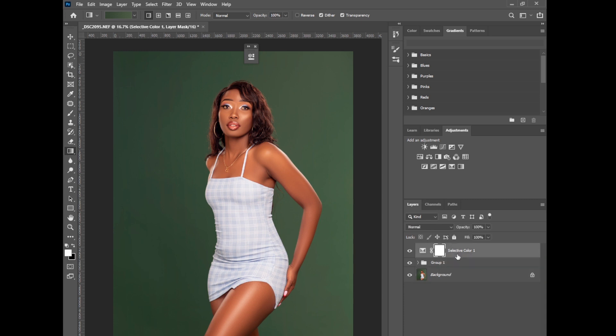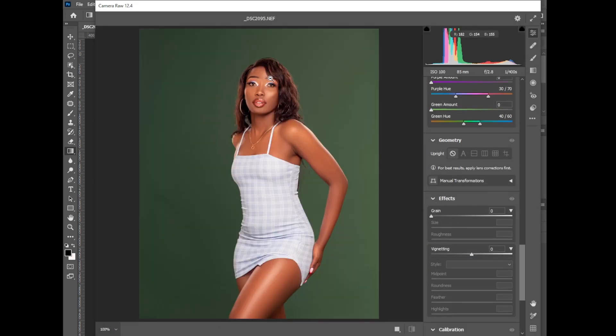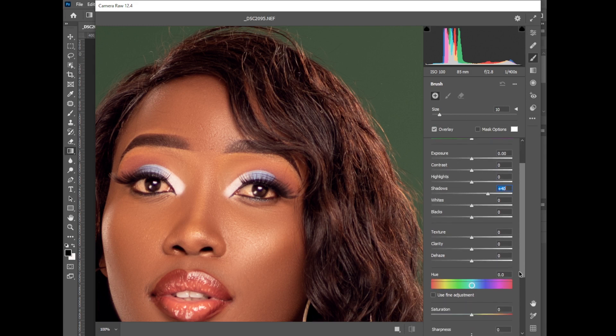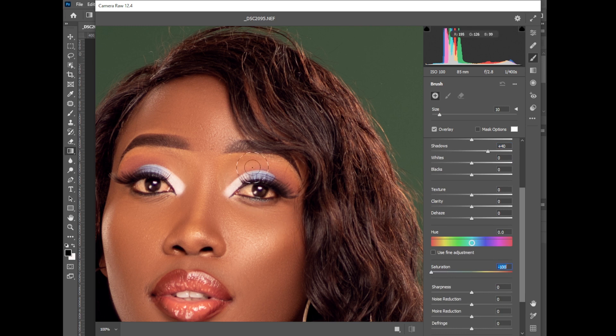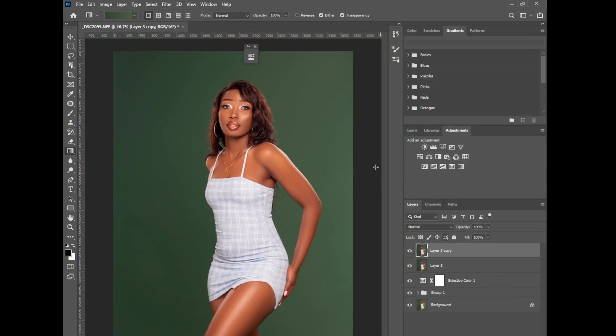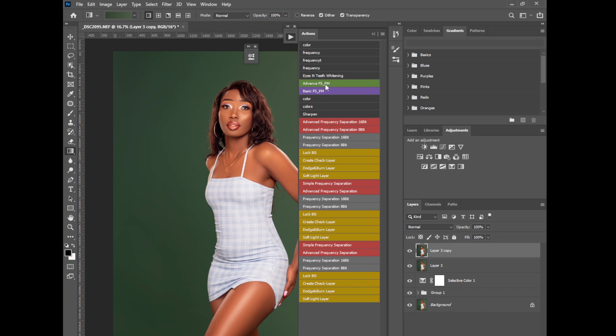I'll use Ctrl+Shift+Alt+E to create a merged layer of everything, duplicate that, then go to Camera Raw Filter. Zoom in, pick the brush tool, increase the shadows, and reduce the saturation. Reduce the brush size and brush on the eyes — increase shadows and exposure. That wasn't quite working, so I'll use my actions — 'Eyes and Teeth Whitening.'